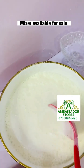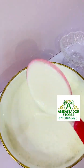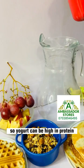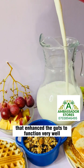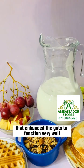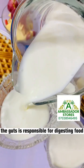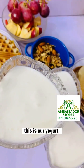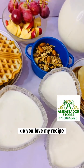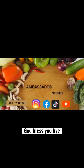This is what you have now — your yogurt! Yogurt can be high in protein, calcium, and vitamins. It has live cultures that enhance the gut to function very well. The gut is responsible for digesting food, absorbing nutrients and water. So this is our yogurt. Do you love my recipe? Follow, like, and share my video. God bless you, bye!